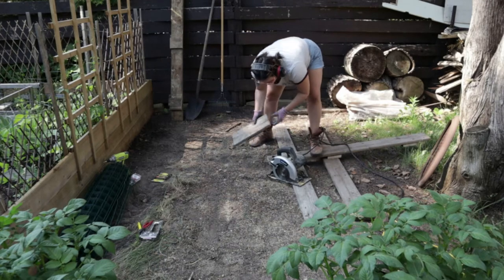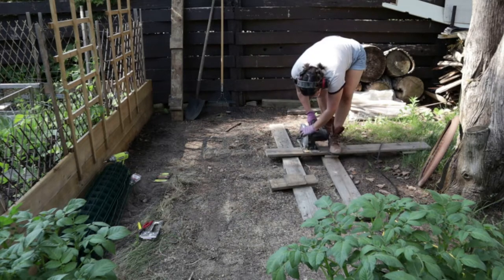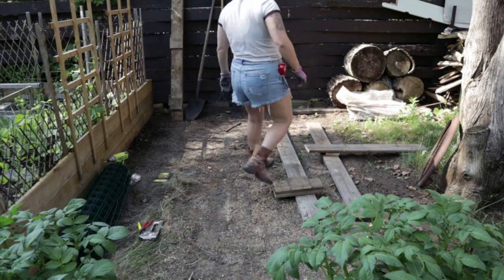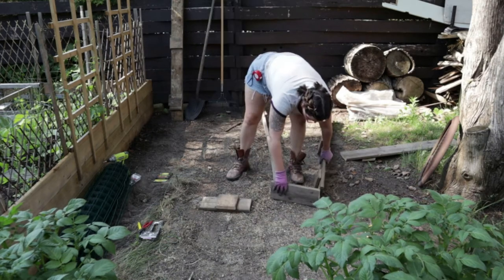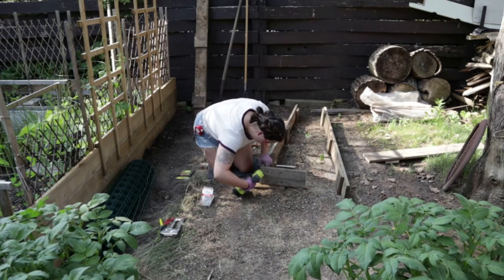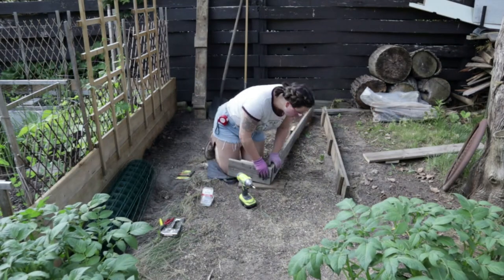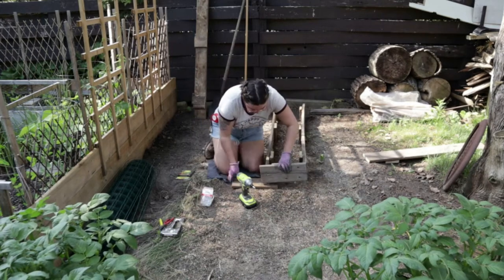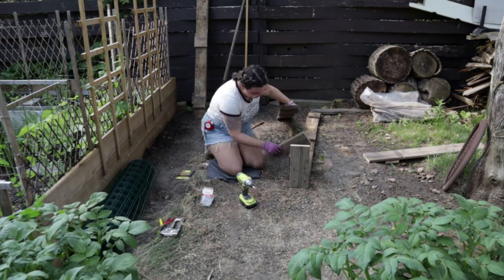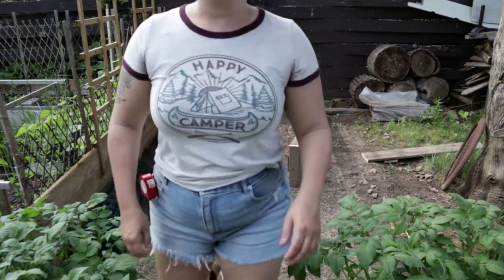I'm just going to use the piece of wood I just cut off and flip it upside down on the next piece and mark out where to cut the next piece. I wasn't having the best luck trying to line everything up in the dirt, so I finally picked everything up and headed over to the patio area, which made a lot more sense.